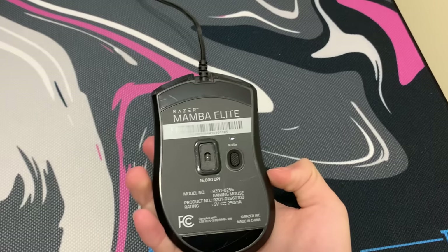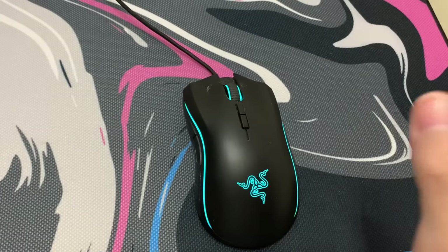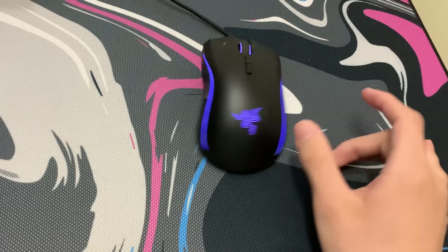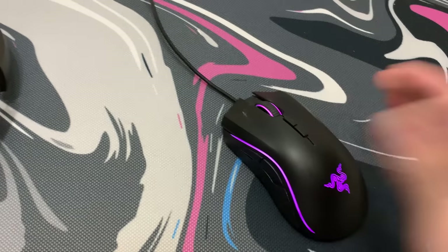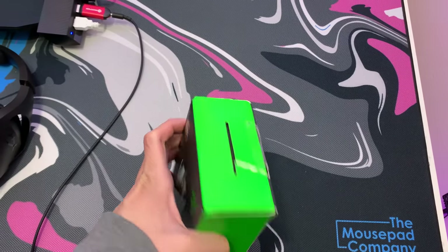First, I definitely have to upgrade this mouse — it's the Razer Mamba Elite. This thing is like three or four years old. I'm surprised it's still holding up, but I definitely have to get rid of it. I need a new mouse because this thing is literally horrible.